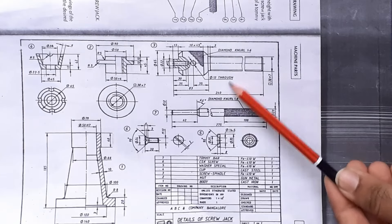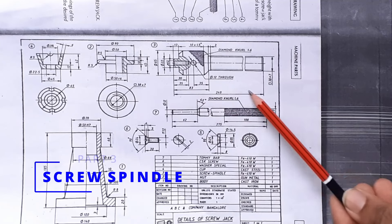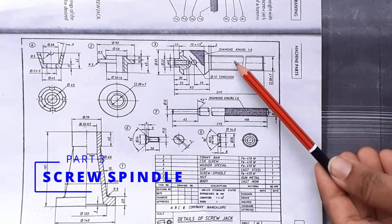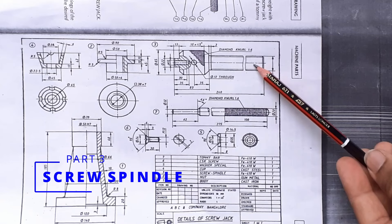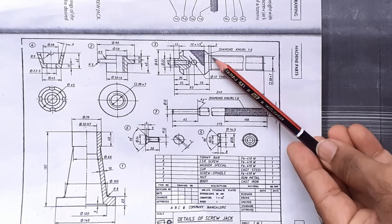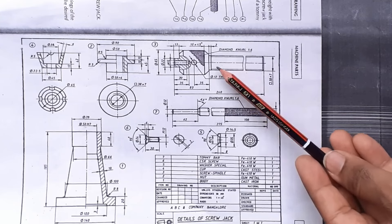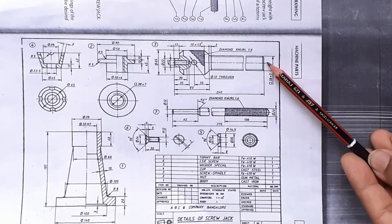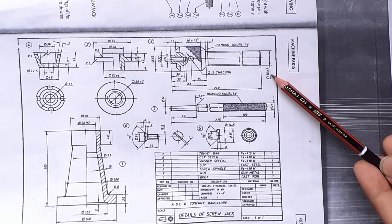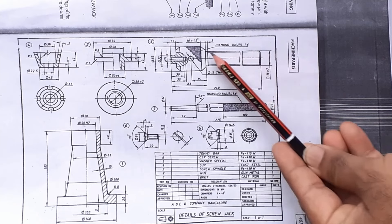Part number 3, that is screw spindle. The total length of the screw spindle is 240 mm. This much part of the screw spindle will go inside the body as the thread. First, let us draw this thread. The length of the thread will be 240 minus 83, that is 157 mm. Three mm will be above the body, so the total length to draw inside the body is 154 mm. From this point, mark 154 mm at the bottom and join the lines to 38 mm diameter, that is 19 mm and 19 mm on both sides. To draw the thread, the dimension is 7 mm — that is 3.5 mm and 3.5 mm on both sides of the thread.